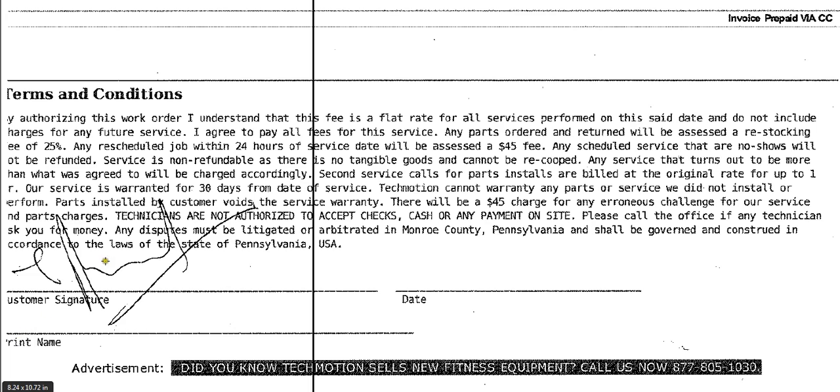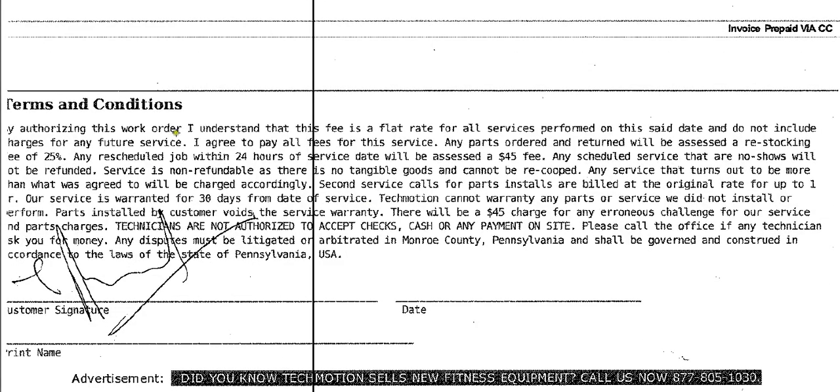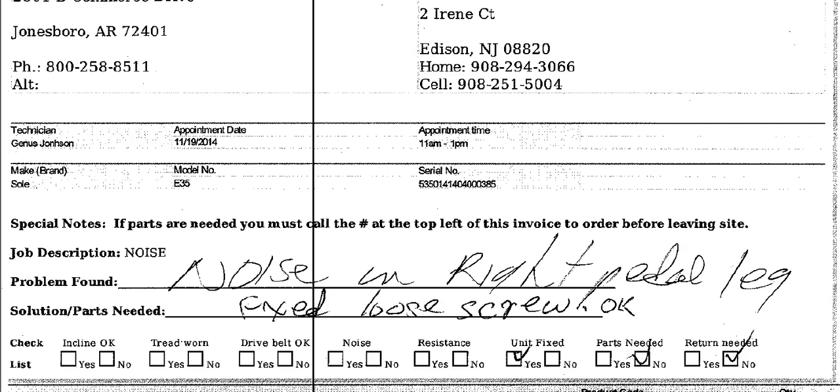Then have them print their name. Print name is very important — for example, let's say the account holder is not home and his wife is home. She signs right here, so we would want her to print her name so that we know who the signature belongs to. Print her name and the date. We should try to get people to start printing their names, just generally speaking. And that's how you fill out a work order for TechMotion.